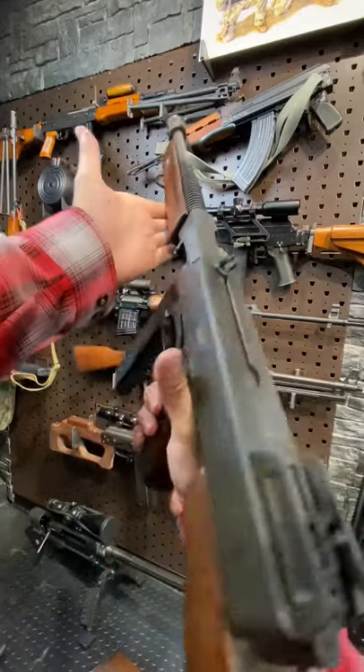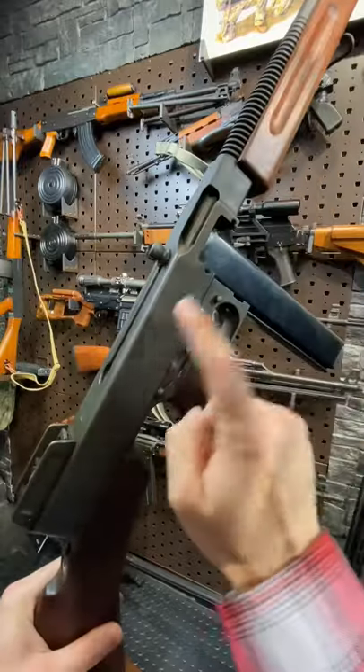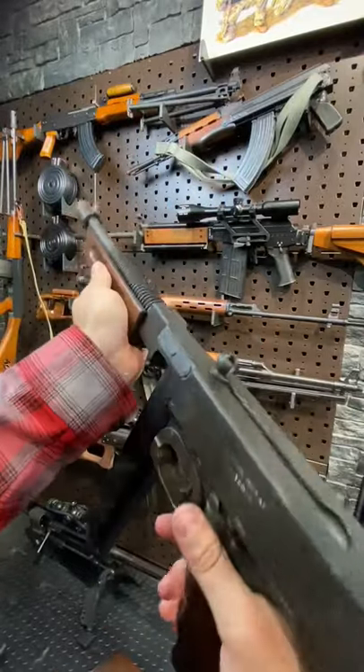Armourgun here today with a Thompson submachine gun. This one is a little different than the last one I showed you, which was the M1A1. This is the 1928A1, and it has way more cool features from the gangster style — the 1921 or the 1928.